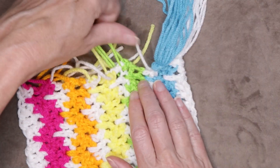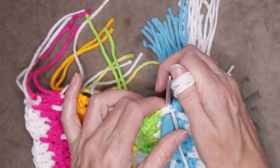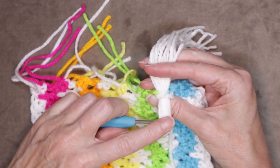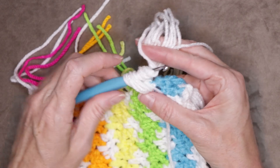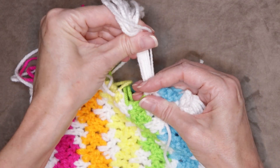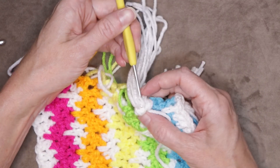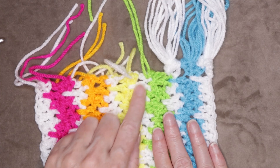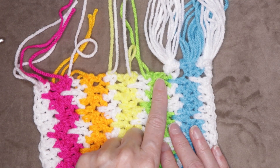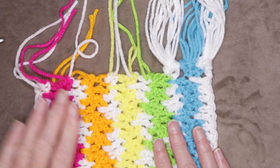Continue alternating: white, green, white, yellow, white, orange, white, pink, ending with white. Pause the video and keep working along, putting your six strands of yarn into the appropriate spot, making sure you have two or three strands of the scarf stitch on the top of your hook, and I'll meet you when you have all your tassels joined.